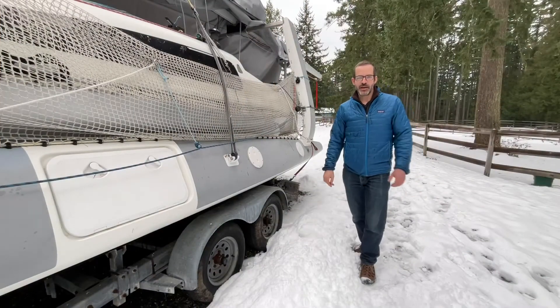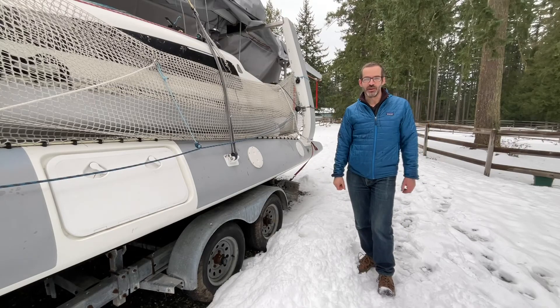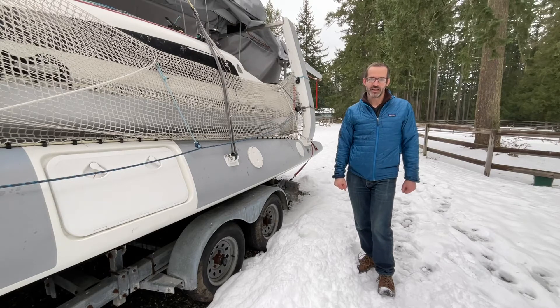So clearly it would be better to do an on-the-water demo, but as you can see it's a little bit wintry out, so we're going to have to use our imagination a little bit, and I'll show you how this works with the boat on the trailer. Maybe when summer rolls around I'll do another video and show you how it works on the actual water.